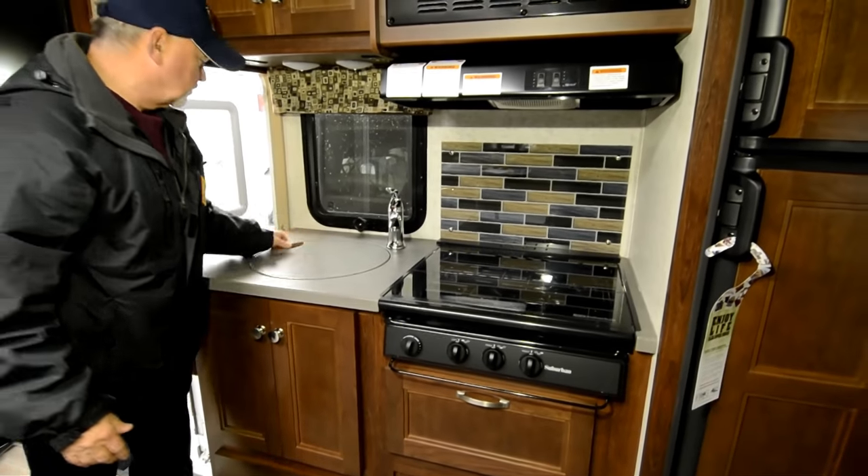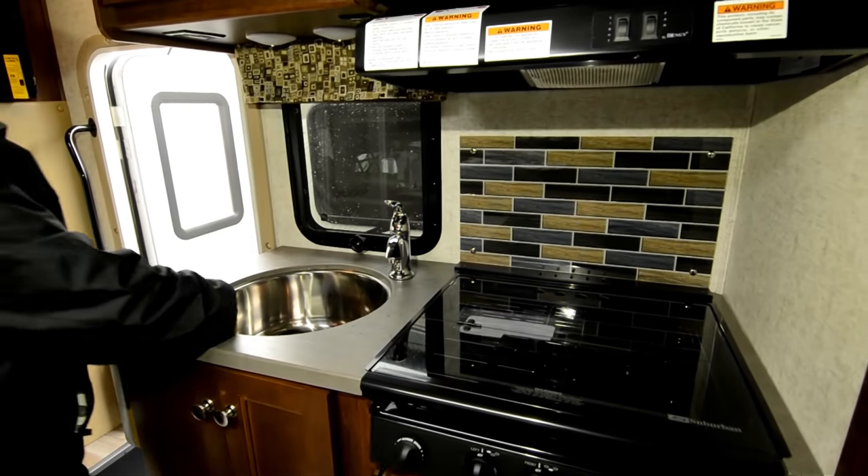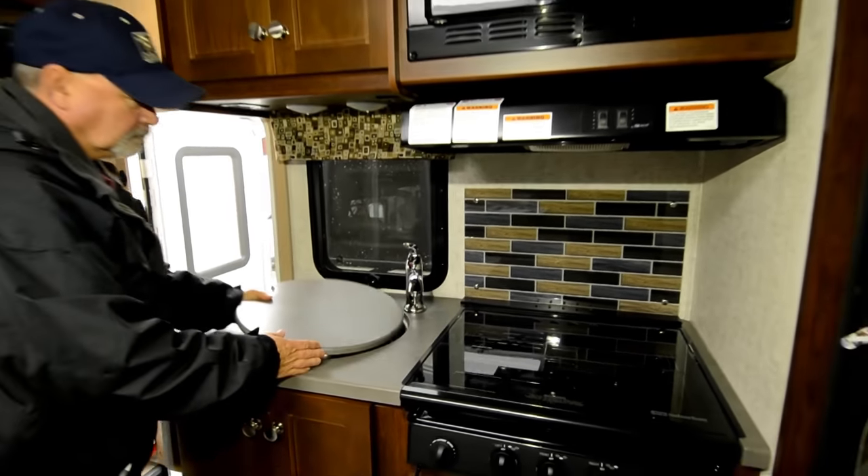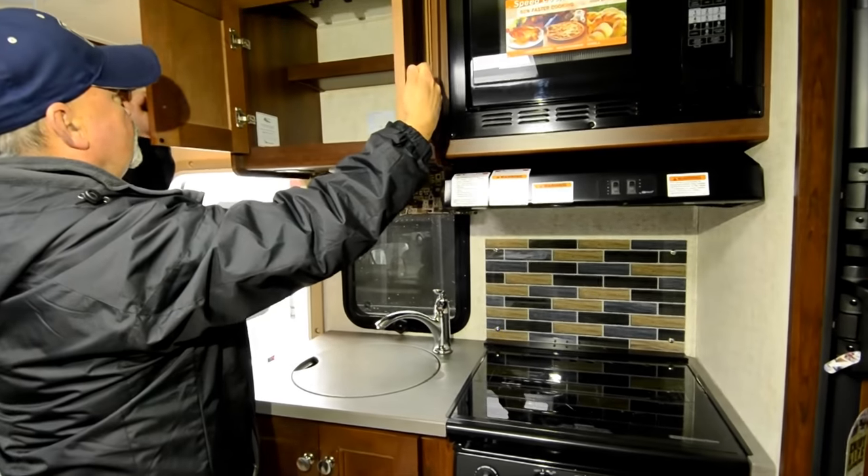You can never have too much storage. There's a nice, deep stainless steel sink, and more drawers up above.